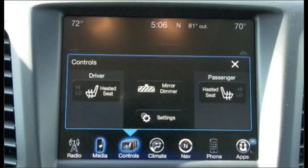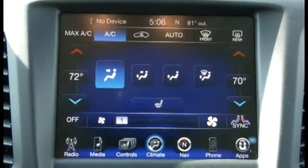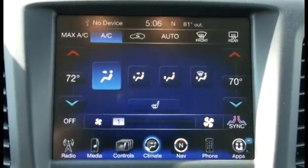Third up are the controls. This function provides more accessories to be controlled, like heated seats, rearview mirror dimmer, and display settings. Fourth up is the climate display. This function provides more controls for controlling the temperature throughout the cabin.